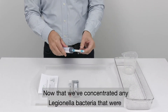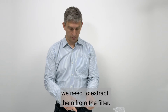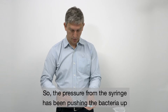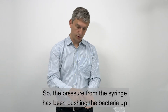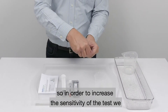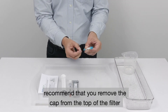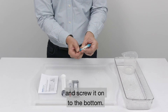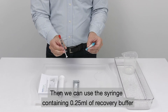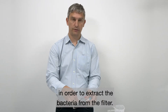Now that we've concentrated any Legionella bacteria that were present in the sample into the filter, we need to extract them from the filter. The pressure from the syringe has been pushing the bacteria up to the top end of this filter. So in order to increase the sensitivity of the test, we recommend that you remove the cap from the top of the filter and screw it onto the bottom. Then we can use the syringe containing 0.25ml of recovery buffer in order to extract the bacteria from the filter.